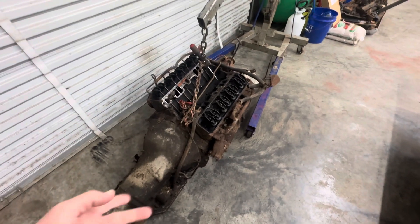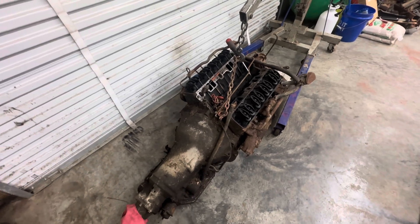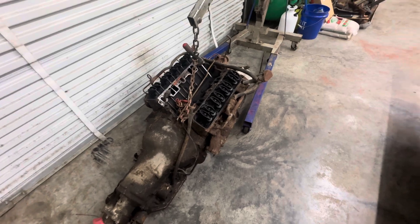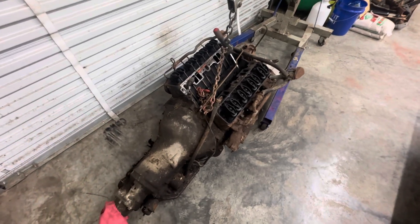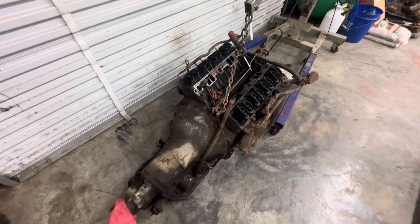Hey guys, as you can see I went ahead and pulled the motor out of the Nova. I was going to get it running in the Nova and decided against it. I've just had so much going on, and I really wanted that Nova back out of here so I could get my garage kind of straightened up. So here's the motor. I did run the numbers — it's a 69 to a 73 307.